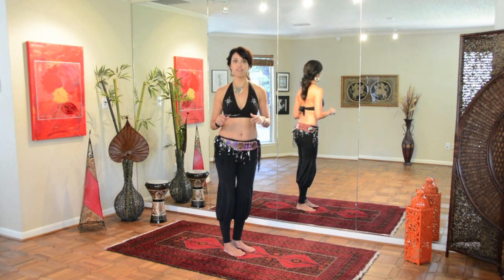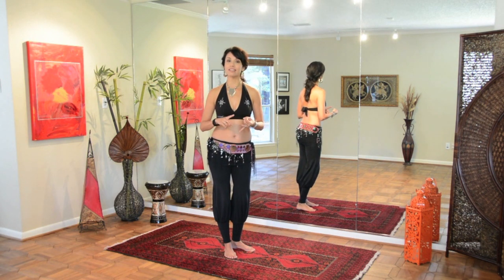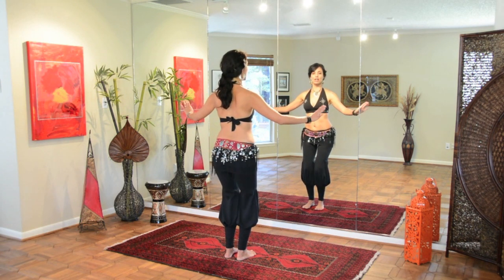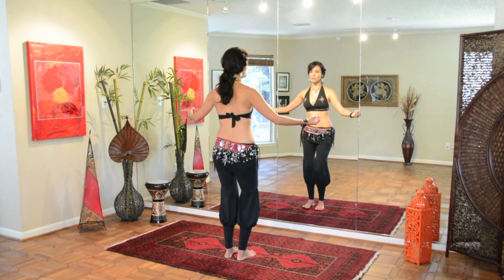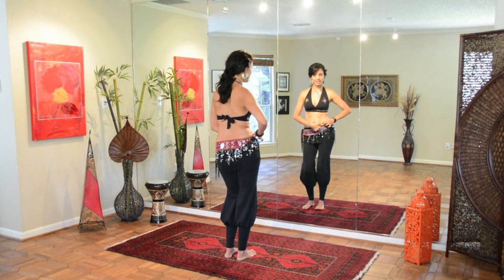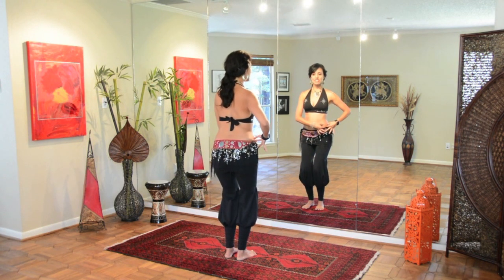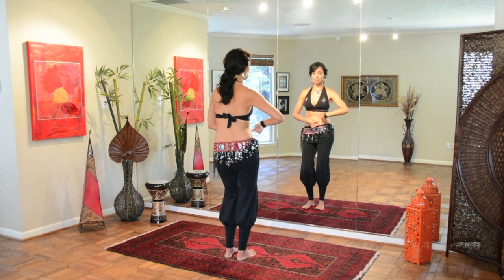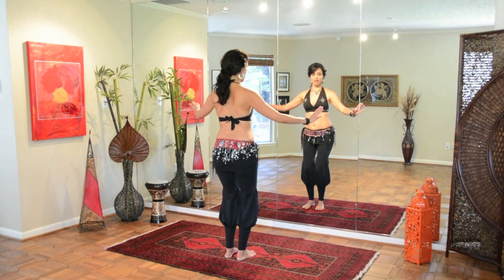Other movements that I find very nice for re-engaging the lower abdominals are undulations and omnis. I like doing standing omnis — thinking about lifting, tucking, lifting and releasing. Always being gentle on that release to the back. This is a nice lower back massage, and it allows me to contract all the way through. So I'm thinking about contracting from the side to the front hip flexor, to the middle, to the left hip flexor, to the side. So I'm really using the entire circle of muscles to create this movement, really toning all the way across as I come around.